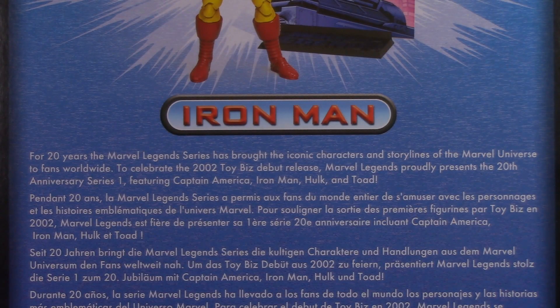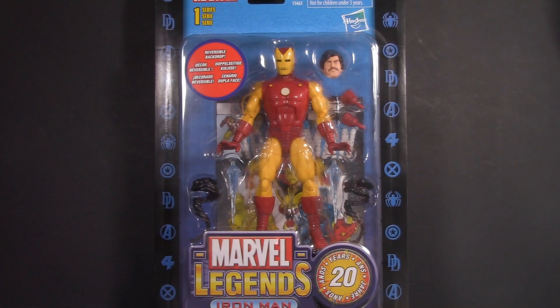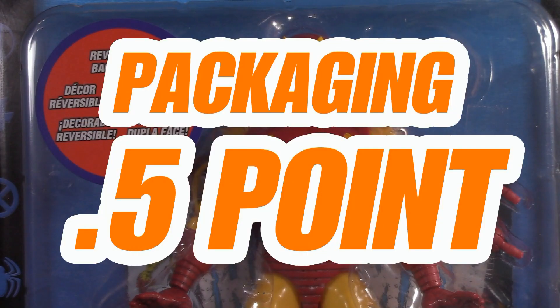Also, this write-up kind of hit me right in the feels. As critical as I've been, you probably think that I hate this, and that's not true. I like it. I think it could be better, but there's a lot to appreciate and admire. For packaging, I'm giving Iron Man half a point.